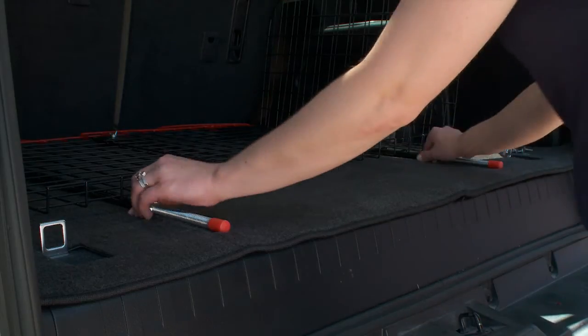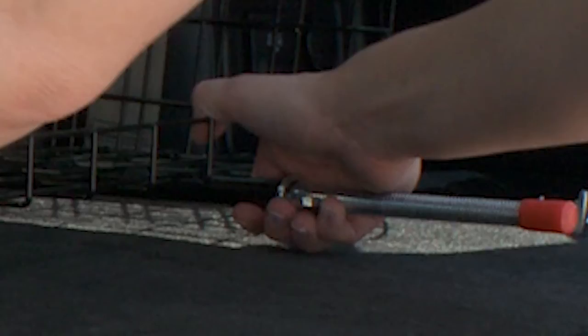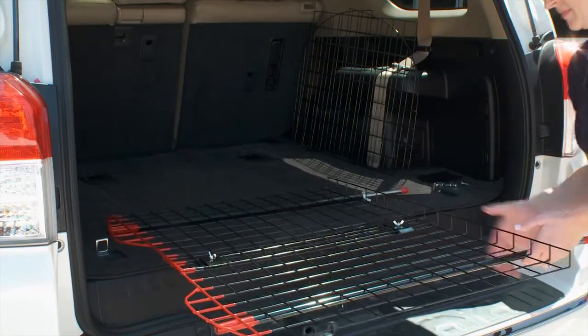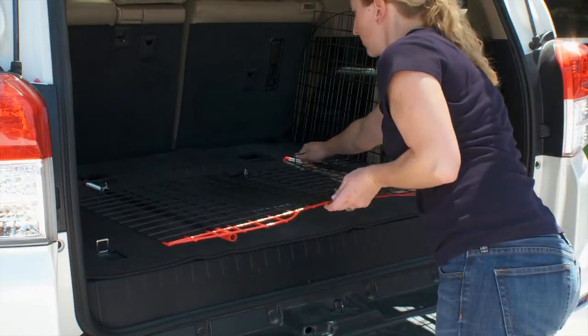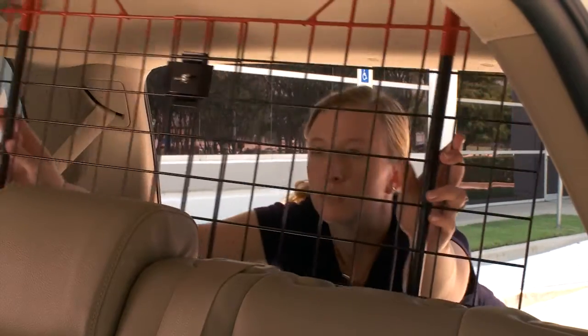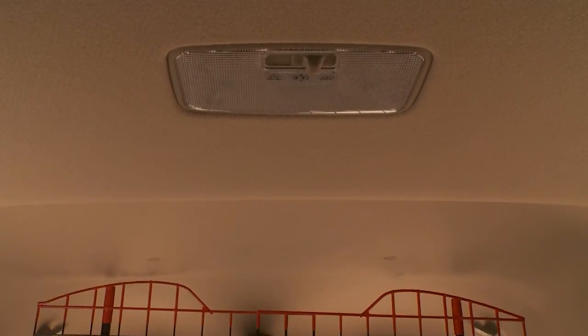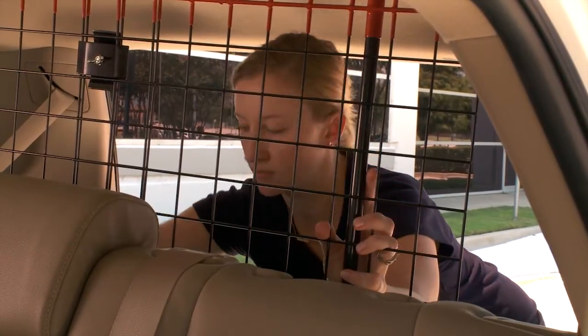When you lift the barrier, be sure to place your hands over the metal rod where it meets the tube. This will prevent the rod from sliding out. Next, you will turn the barrier completely around. Move forward into the interior of your SUV holding the assembled barrier. Make sure the side of the barrier with the lip is facing the front of the vehicle. Reference the interior ceiling light or rear view mirror as a centering point to make sure you have the barrier installed in the middle of your vehicle.